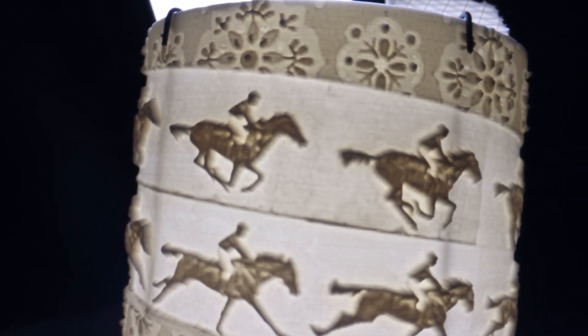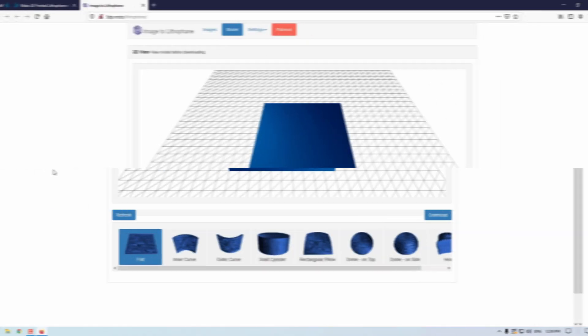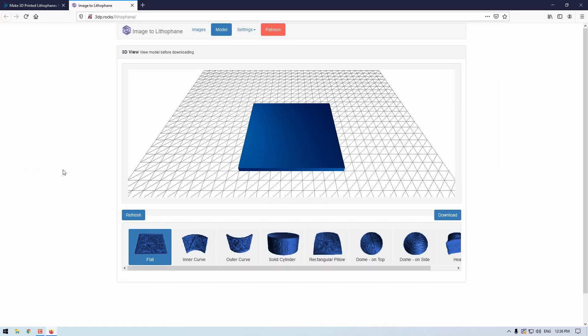For example, here on the table is a cylinder lithophane which rotates with the heat from the light bulb. It has a wallpaper background with multiple frames of a horse running wrapped all the way around it. All these lithophanes were made using the completely free online software by NestedCube called Image to Lithophane.